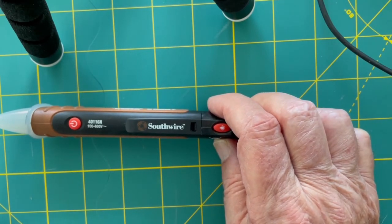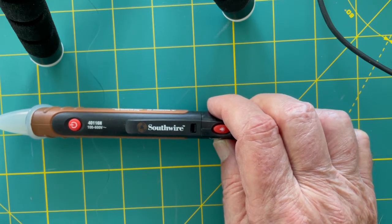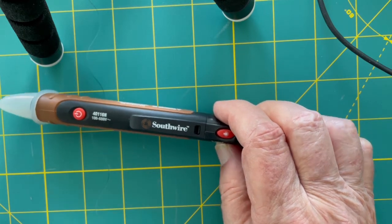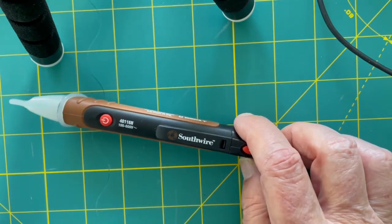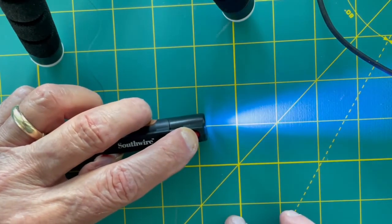This is Southwire Tools model 40116N non-contact voltage detector. It is rated 100 to 600 volts AC. As you can see, it is a pen style so that it can be placed in a pocket and kept close by. It has a built-in flashlight.